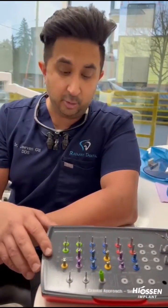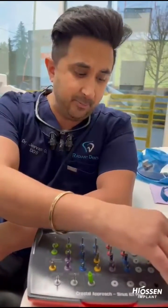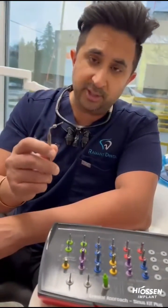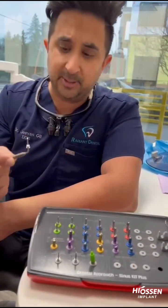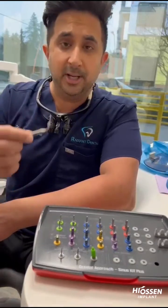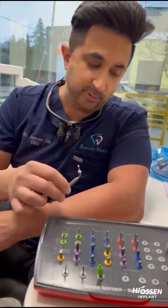The main thing is you want to make sure that you control your RPMs and the amount of irrigation you're going to be using during this procedure. The biggest thing is to make sure that you sequentially, after each stopper drop, put the same stopper onto your probe and confirm proper penetration, making sure that you are being gentle.